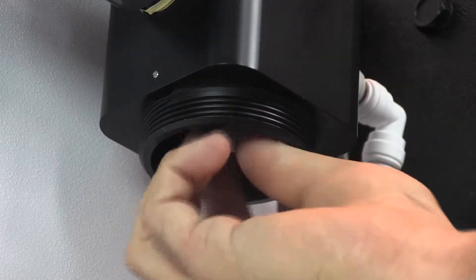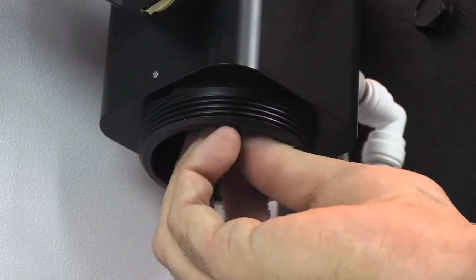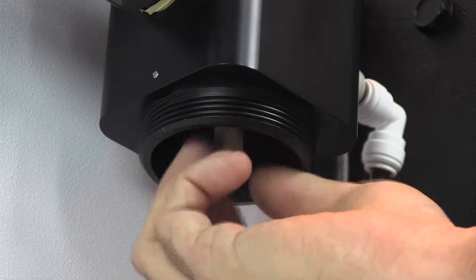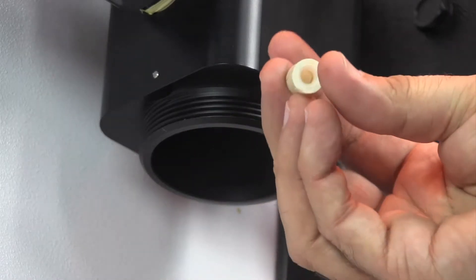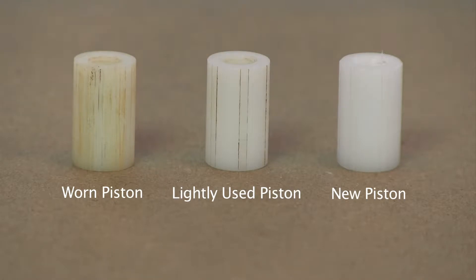Reach into the sensor block, unscrew the piston, and note the amount of wear on the piston. The condition of the piston will vary. Look for any unusual or uneven wear patterns.